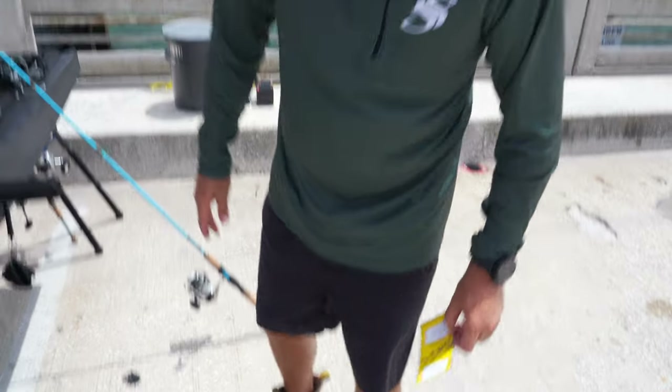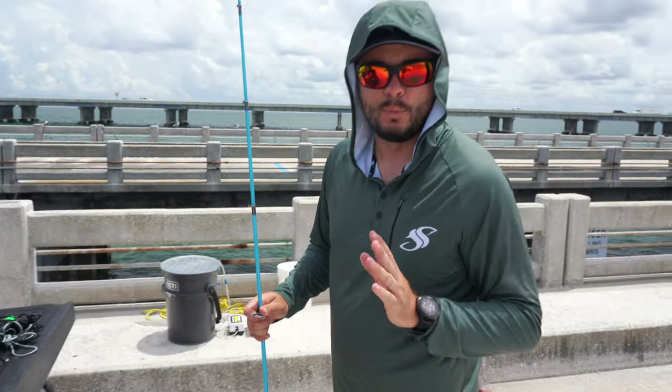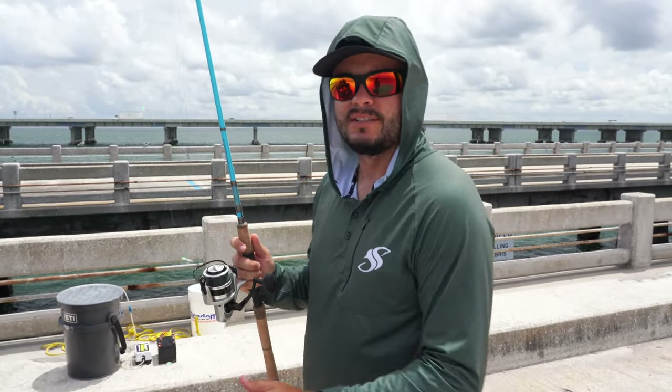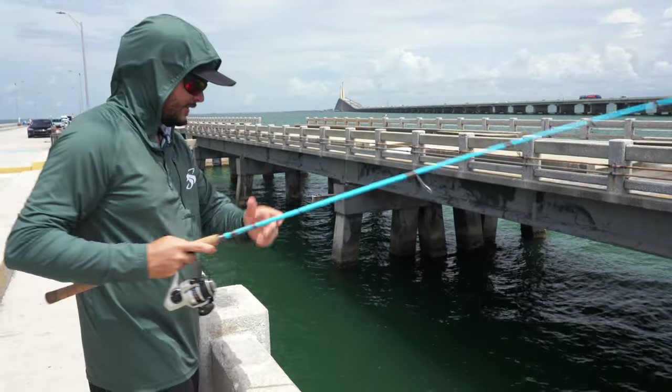You can sabiki for white bait without tipping it, or you can tip it with squid and shrimp to catch pinfish, pigfish, grunts, snapper, and things like that.